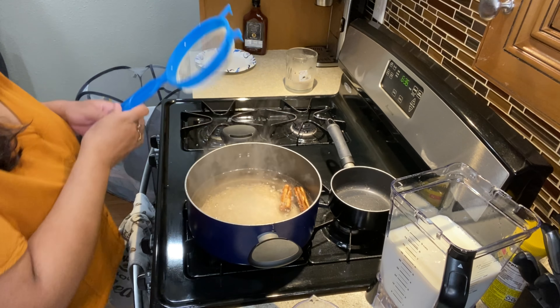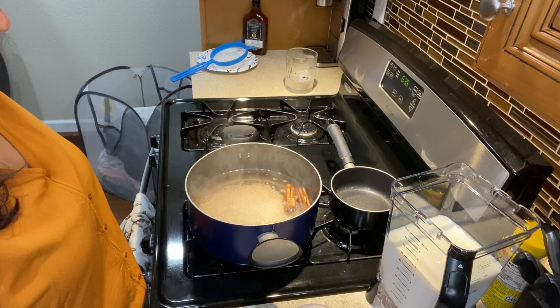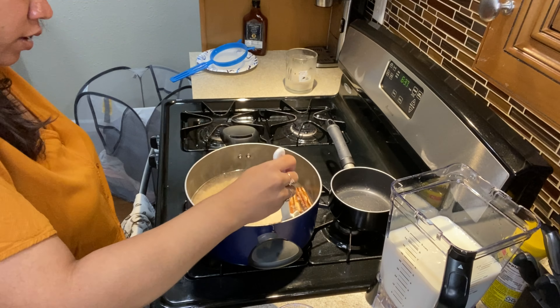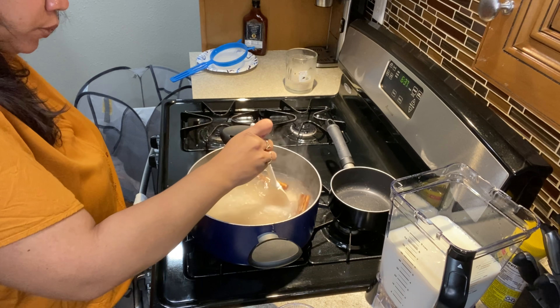After I put in my two cups of rice, I go ahead and put in my 1/3 cup of sugar. This is optional because you're going to be putting evaporated milk and sweetened condensed milk anyway. Then I go ahead and mix it.